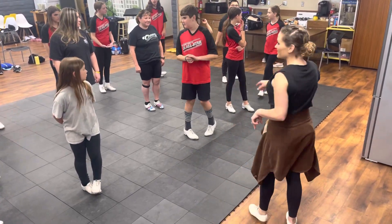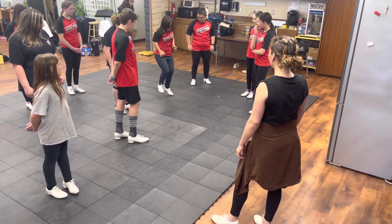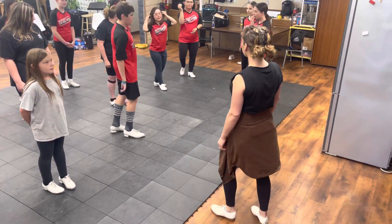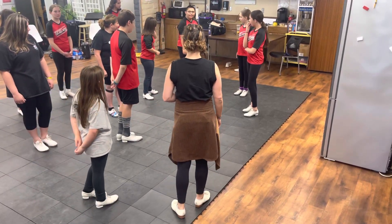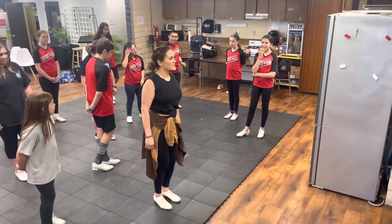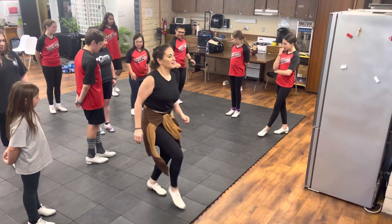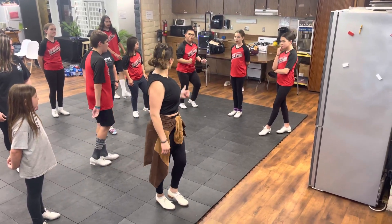Anybody else? Sarah's raising her hand. Sarah? You're doing it right? Good. Awesome. Next? I could throw you with the front. Front? Let me do the tail. You want me to do it with you? Yes. Okay, ready? 5, 6, ready, go. Good job. Awesome.